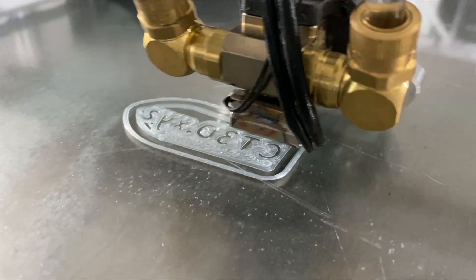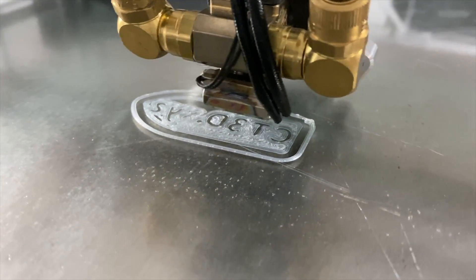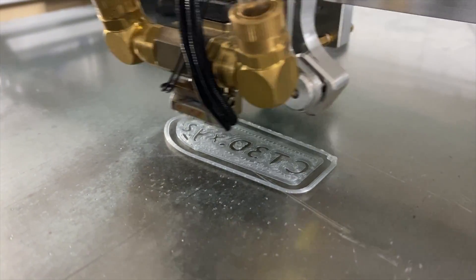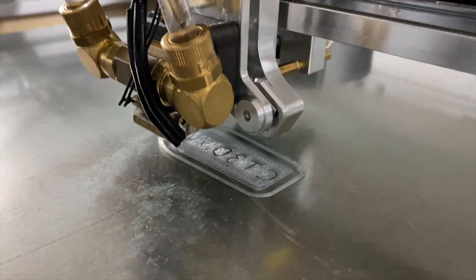All right, here's the first Benchy at 150% scale — let's see how it turns out.